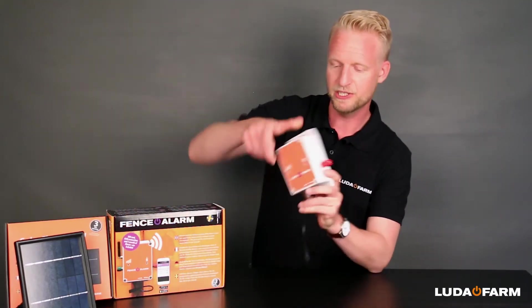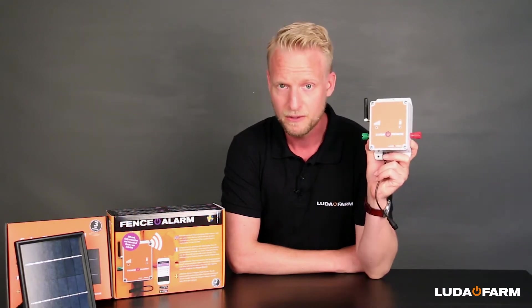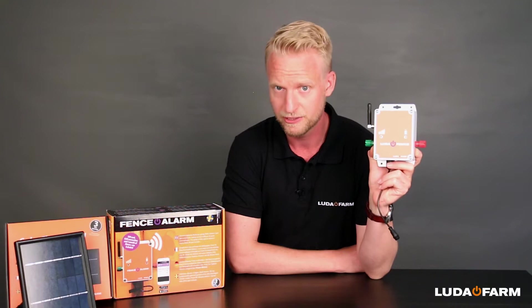This unit allows you to monitor all of your electric fences on your mobile phone. When you have fence alarm, you can rest assured your animals are always on the right side of an electric fence.